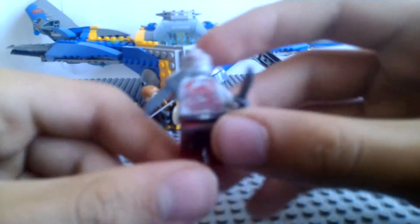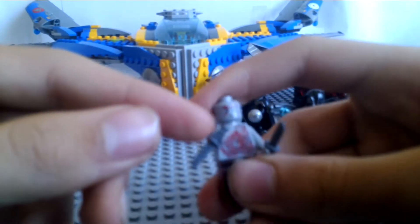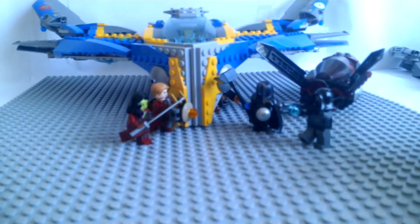He has a six-pack here with all the tattoos. He doesn't have tattoos on the back printing. And he also comes with two knives — two daggers. Very detailed minifigure.